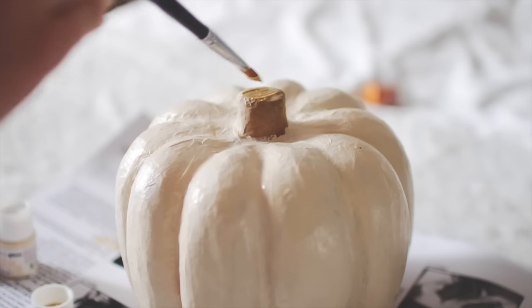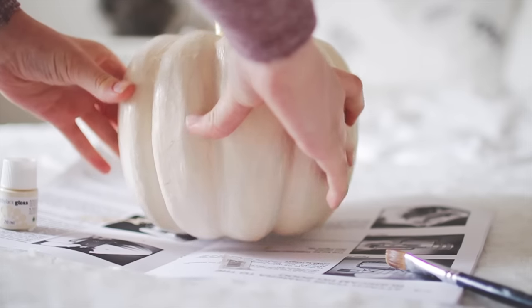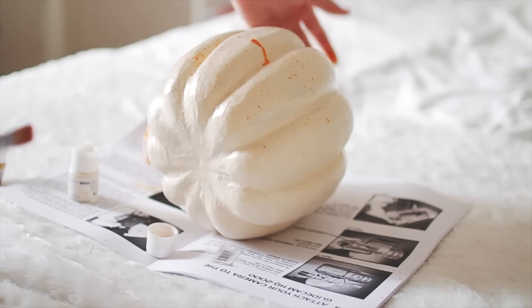Then I painted the little top stem gold. Once it was dry, I took some orange paint and my paintbrush to splatter paint onto the pumpkin, but it didn't really turn out that good — so ignore that. Basically you're supposed to take a paintbrush or a toothbrush to splatter paint onto the pumpkin.